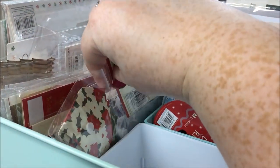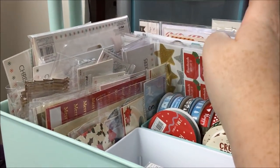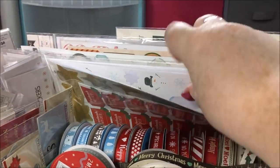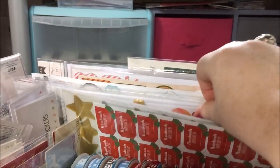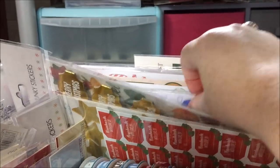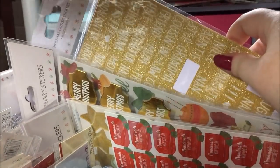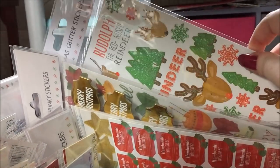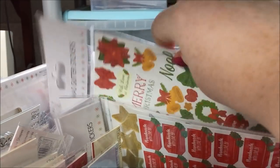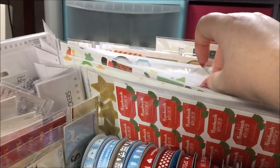So yeah, lots and lots of different embellishments down here and again they're for a mix of card making, general Christmas crafts, and for doing the album. And then all along the back here are lots and lots of sticker sheets. Again most of these are Simply Creative ones from 2017 because Trimcraft sent me so much stuff — I've still got loads left over but I have absolutely been using it this year. So all the Simply Creative ones are here.